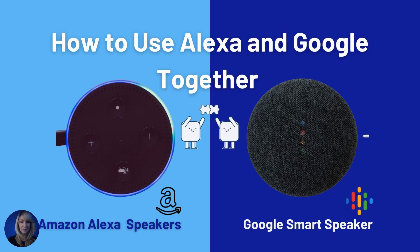Hi everyone, Nancy here for BC Tech for Seniors. Guess what I just found out today? I didn't think that an Alexa and a Google could work together. So my brother called me up and asked, can a Google and Alexa work together? And I said no, it can't — I was adamant. He said, are you sure? Then he sent me a link showing how Alexa and Google can work together. I learned something new. My big brother Clayton took me to school today. So I'm going to show you a little bit about how to use your Alexa and your Google speaker together.